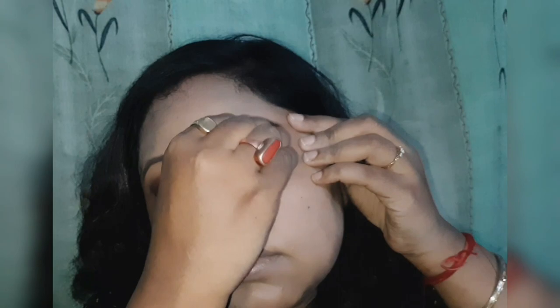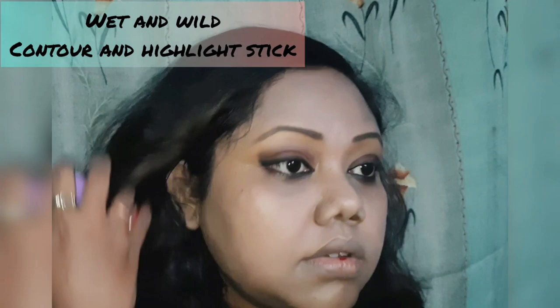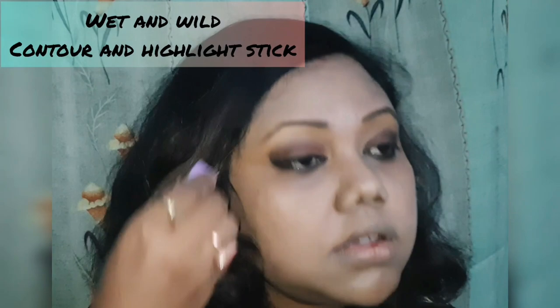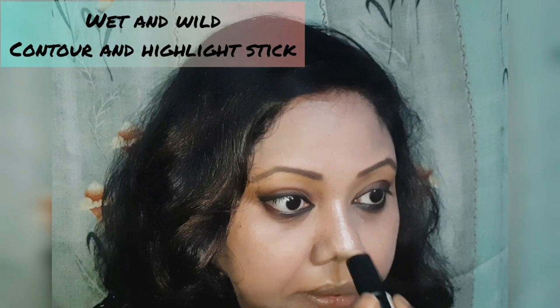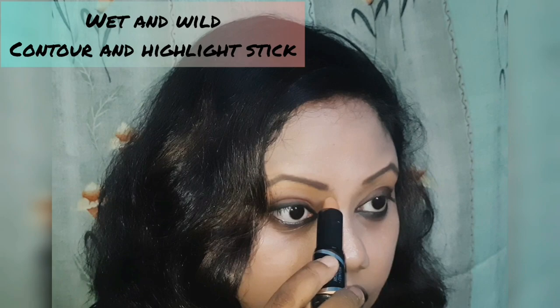Blend the eye makeup just a bit. Use a highlighter and a contouring stick — highlight your T-zone and blend. Highlighting the T-zone gives your face a well-defined look; your face does not look blunt. Highlight your nose, your upper lip area, and your lower lip and chin.